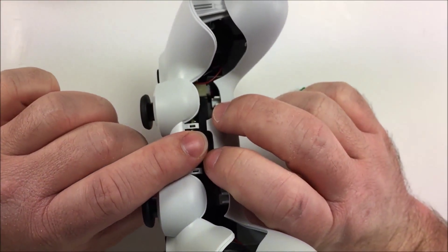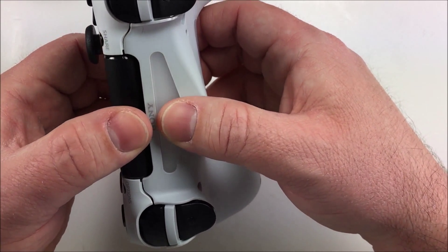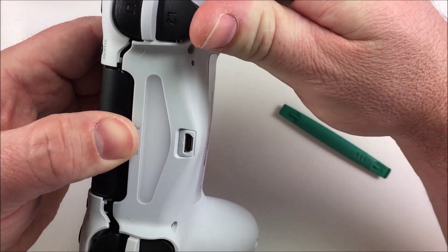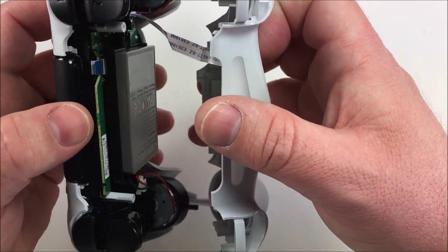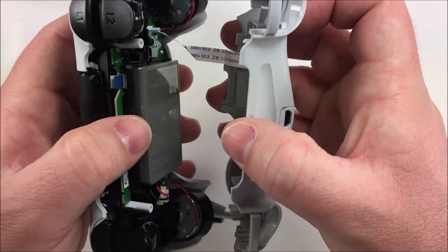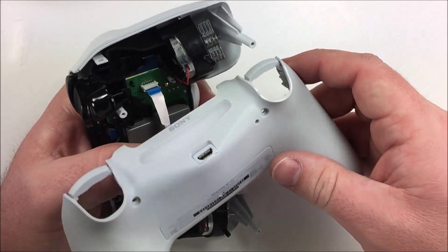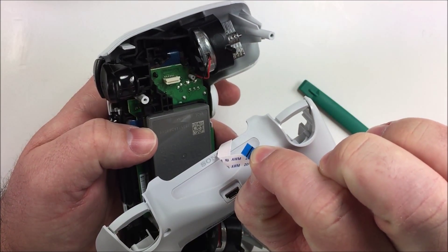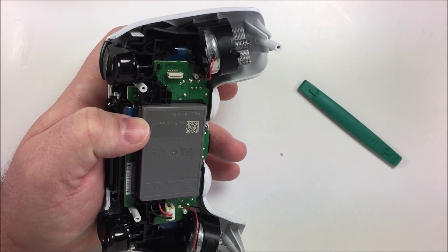Flip the controller over and spread the bottom slightly from the top, then work the triggers out — try to keep them from flying. When you open the shell, don't just yank it open; there is a ribbon cable you'll need to remove. This one is rather easy — you can just reach in and pull it out with your fingers. Set the rear shell aside for now.